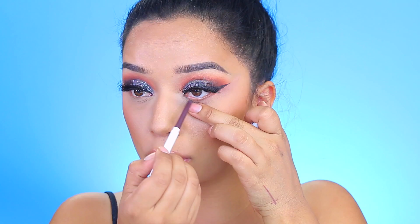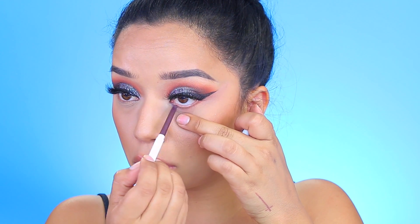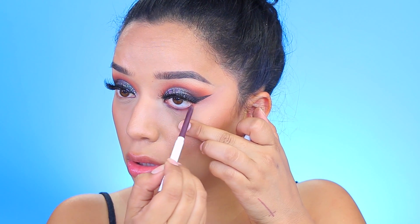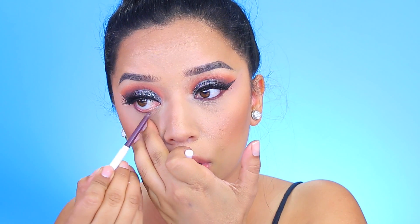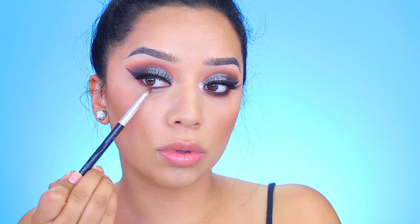For my lashes I'm using these by the brand Lash Pop called On the Perp — super pretty, super dramatic, very thick lashes. For my eyeliner I'm taking this one by ColourPop; I don't know the name but I'll have it listed down below. This one reminds me of the MAC Coseriche eyeliner — it's a very pretty brown except this one has a little bit more of a purple undertone.